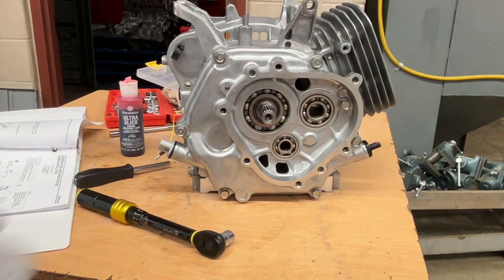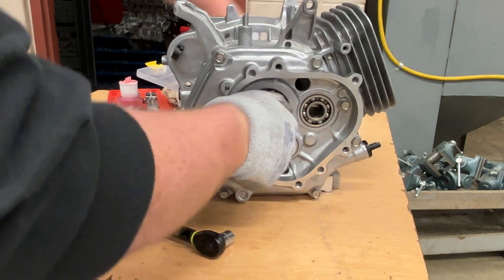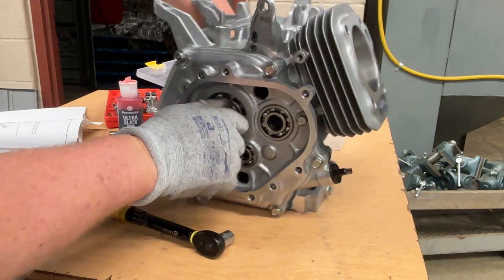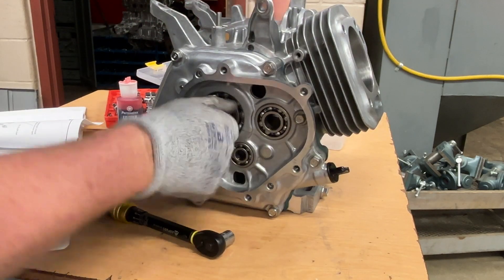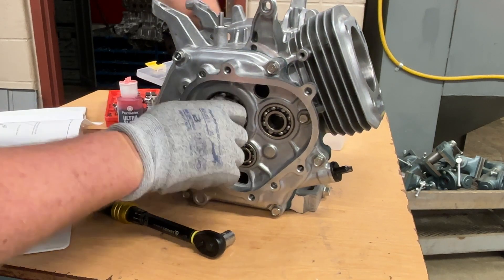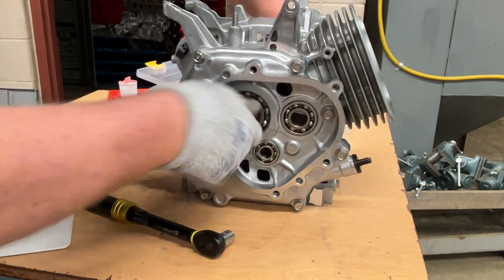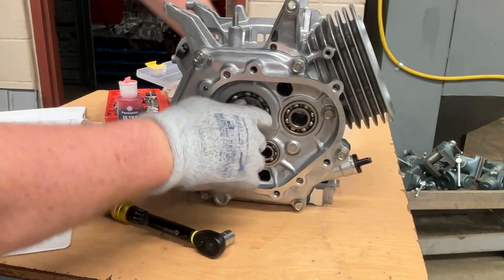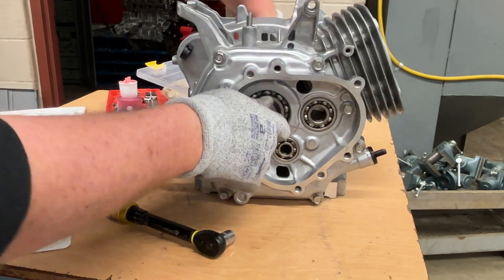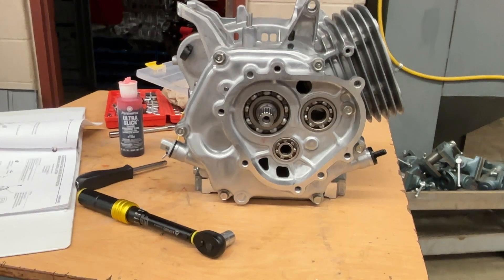Now I have that outside crankcase cover on. That's what I do every single time I do this. I rotate it and I want to see the piston go up and down four times. It actually only needs to go up and down twice, but four times ensures that the timing is right and it shouldn't get stuck anywhere. If you can go up and down four times, you should be good to go.